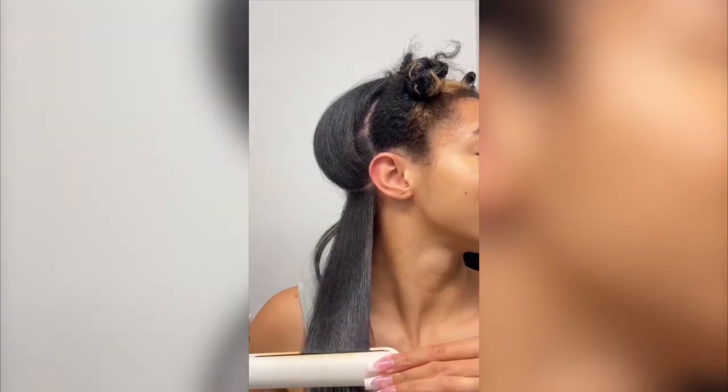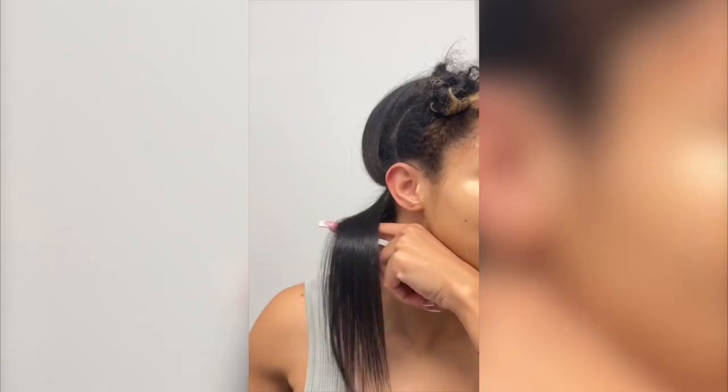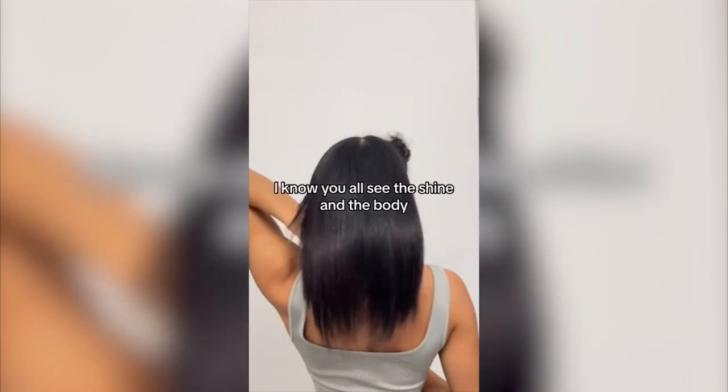Look what happened when I put a flat iron to it — y'all see this? I know y'all see the shine and the body. I went in with my hot brush from Wavy Talk to get that volume, that extra oomph that you need.